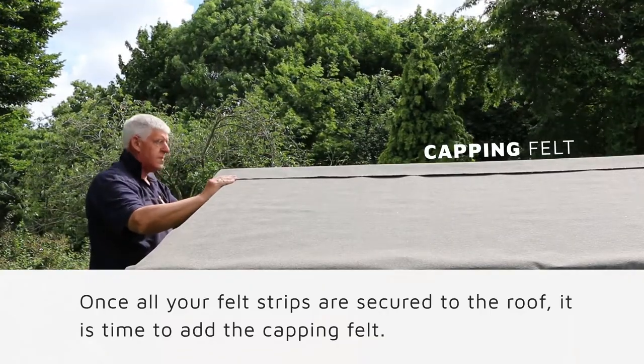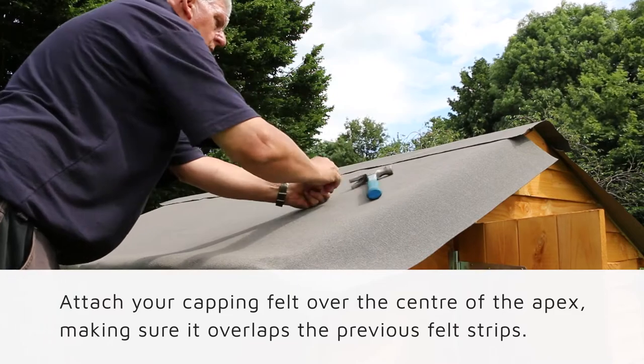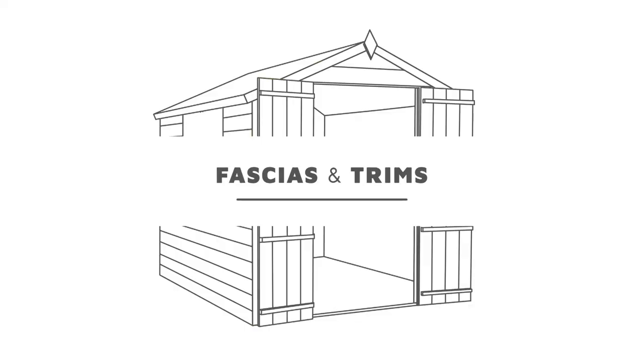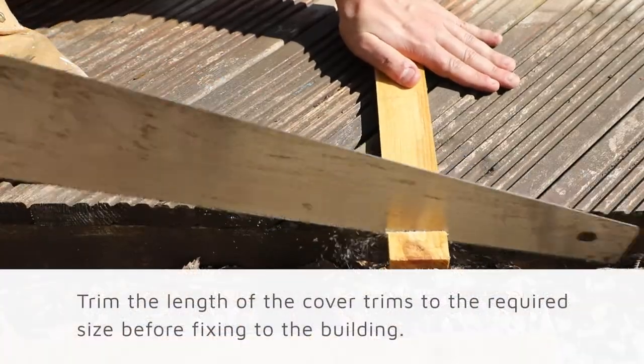Once your felt strips are secured and attached to the roof, it is time to add the capping felt. Attach your capping felt along the center of the apex, making sure it overlaps the previous felt strips. Secure the capping felt along the length of the roof on both sides with the remaining tacks.